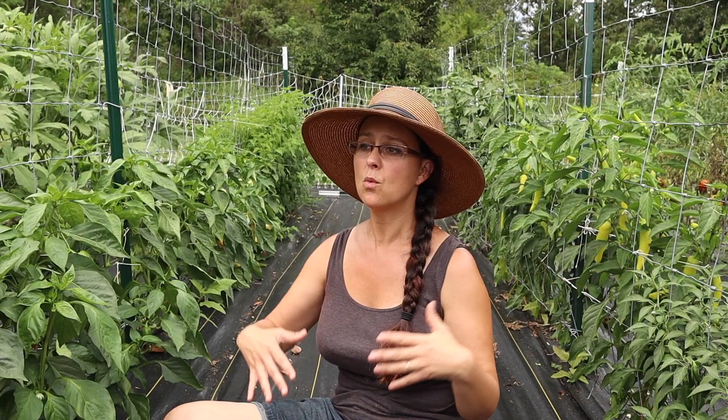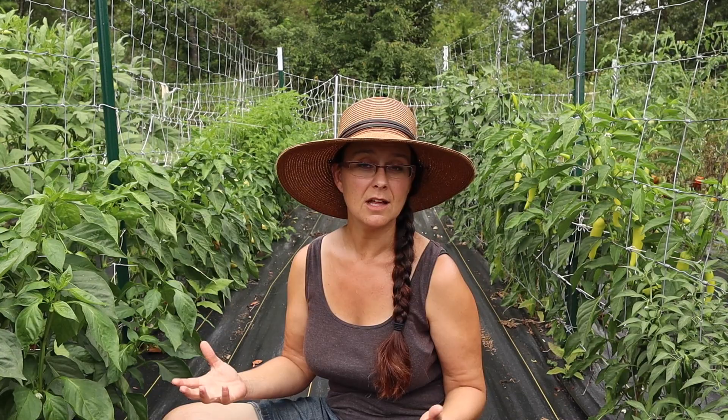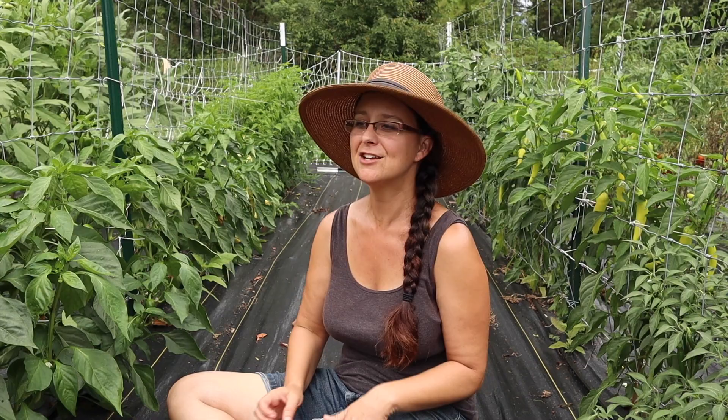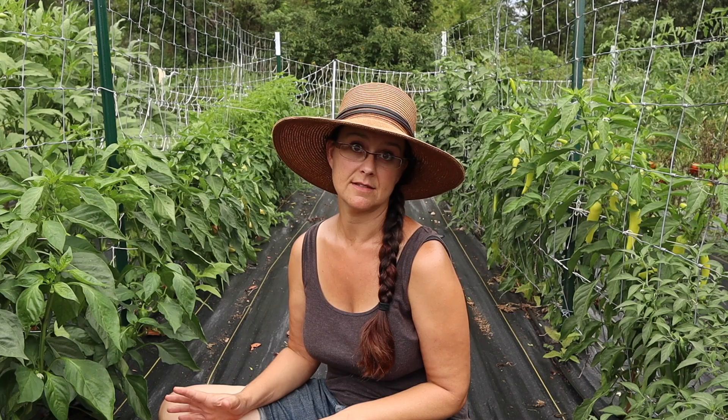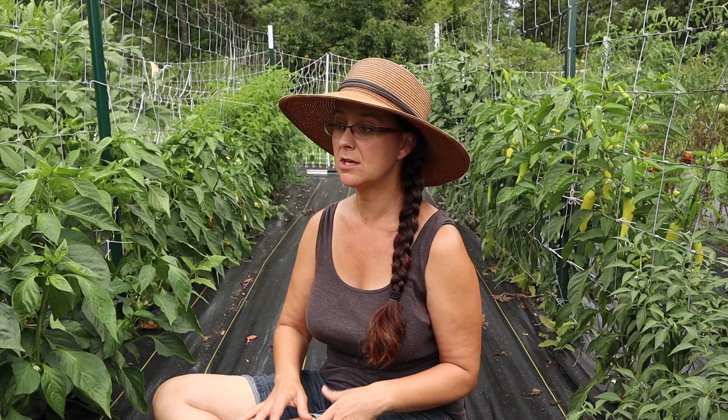With the peppers, I use a lot of bell peppers throughout the year. I dice most of the bell peppers and freeze them. I pickle a lot of the spicy peppers and banana peppers, and I do some dehydrating. This year I've just started experimenting with fermenting peppers. I have a lot of new varieties this year that I've never grown before, and I want to share how they went and whether I recommend them.